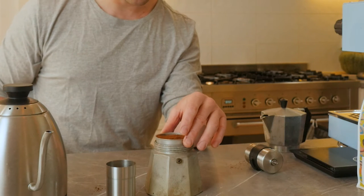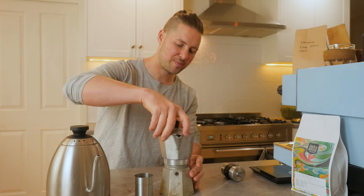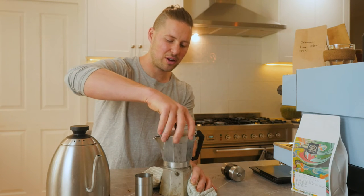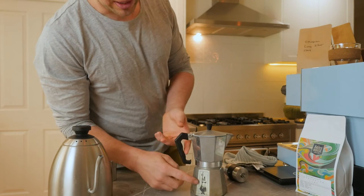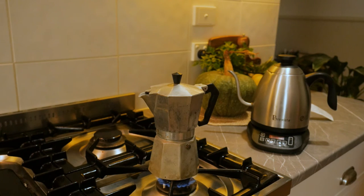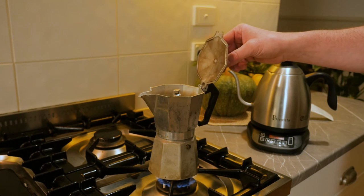On she goes — simply tighten down your top. If you're worried about burning your hand, grab a cloth. If you're not worried about burning your hand, you should be worried about burning your hand. Mr. Bialetti has a big idea: if we open the lid, you'll be able to see exactly when this shot starts extracting.